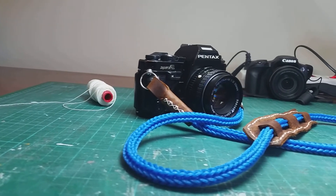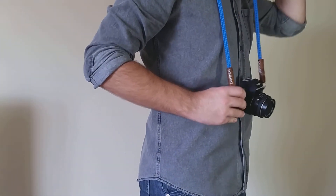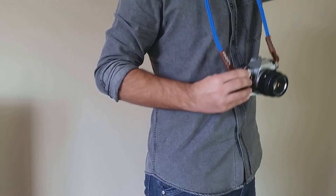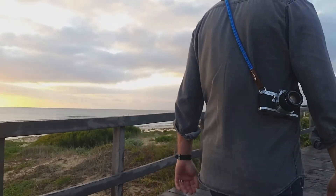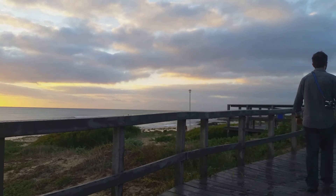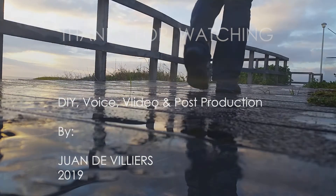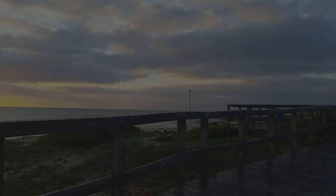Now your strap is done — you can go and enjoy photography. Unfortunately, the blue color for the lacing cord was the only color available to me, but you can get creative. This was my first attempt working with leather and camera straps, so please do consider using better methods. If you liked this video, please like and subscribe to my channel.